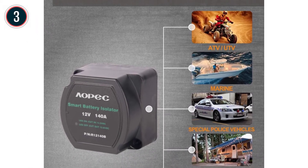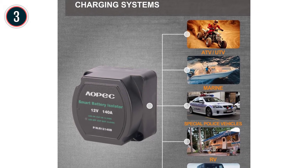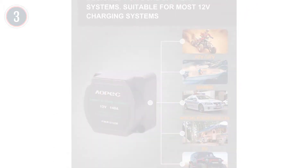The AAPAC R12140B features overvoltage protection, a plastic housing with an IP65 rating, and a 2-year warranty.